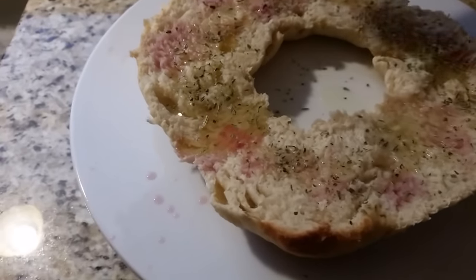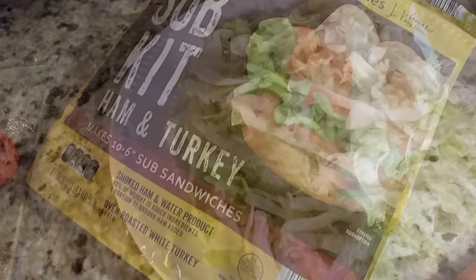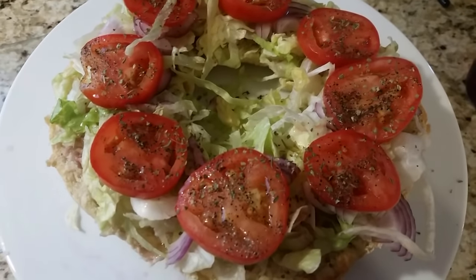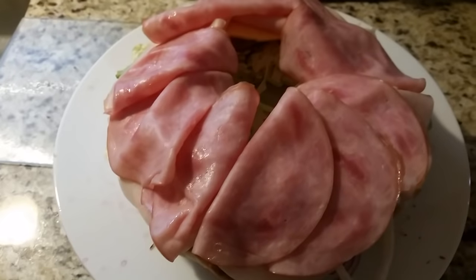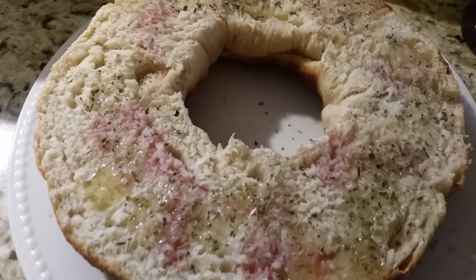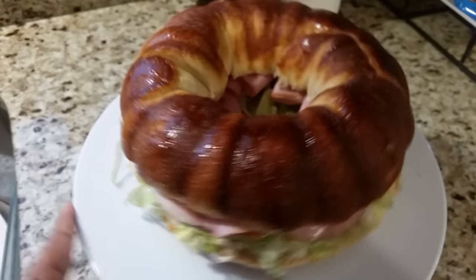Then you start layering — I started with my lettuce, tomatoes, and onions. I salt and peppered my tomatoes, then I added turkey and ham. On the top I did again with the red wine vinegar, olive oil, and Italian seasoning. And here is the sub.